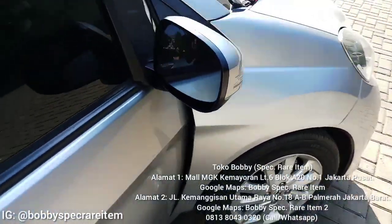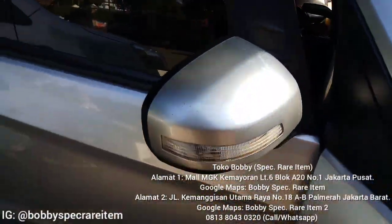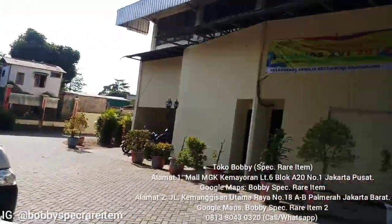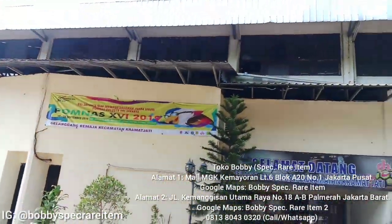Nah untuk kaca spion dia kayak gini nih, seperti yang tadi saya bilang. Nanti dia kayak mobil RS, kita pakai mobil tempur ke sini. Ini kebetulan lagi di Gelanggang Remaja, panas banget guys di sini.